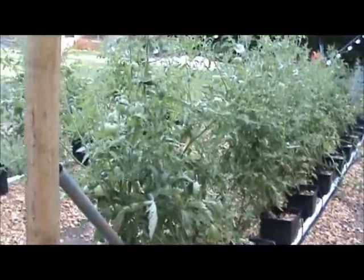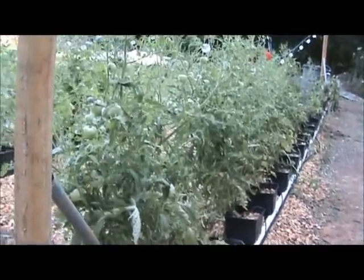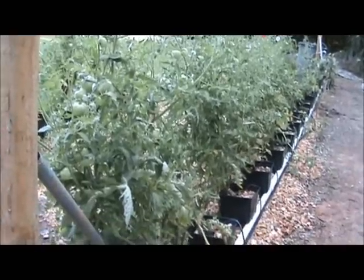All right, here we go again. This is Randy Moss coming to you about my hydroponics outside. I'm going to give you an update on those.